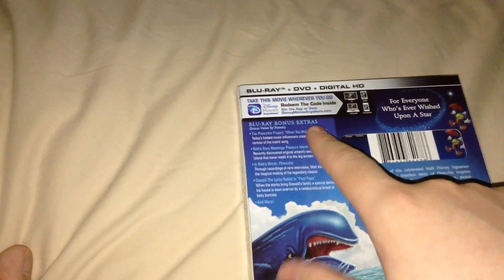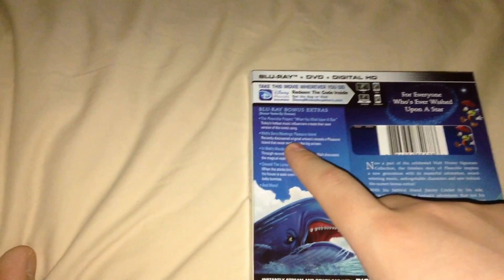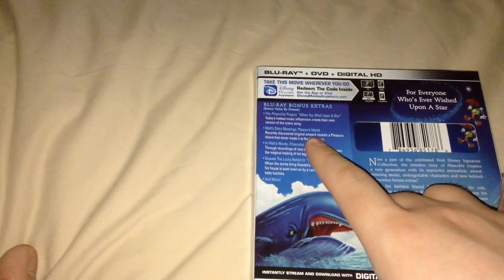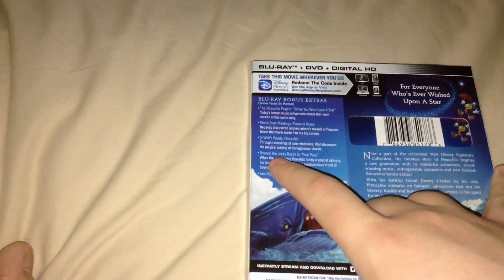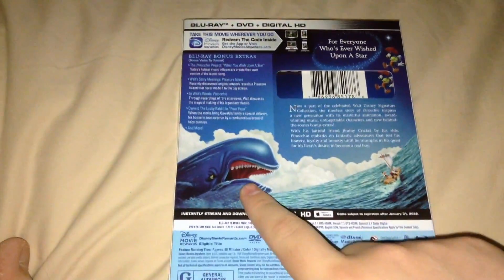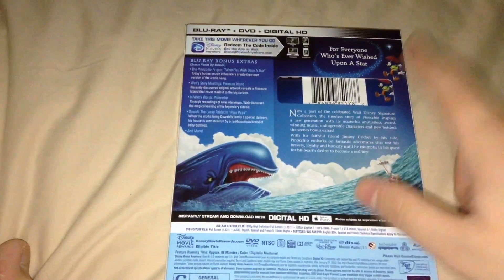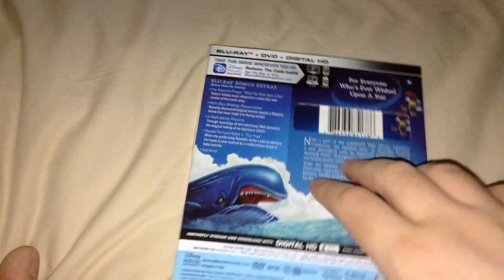Okay, so Blu-ray bonus extras: the Pinocchio Project, When You Wish Upon a Star, Walt's Story Meetings, Pleasure Island, In Walt's Words, Pinocchio, Oswald the Lucky Rabbit in Poor Papa, and more. There's a description of the movie, The Whale, Pinocchio and Geppetto, Jiminy — for everyone who's ever wished upon a star.